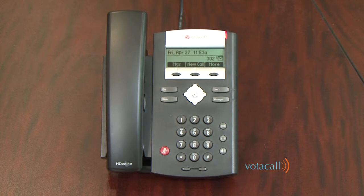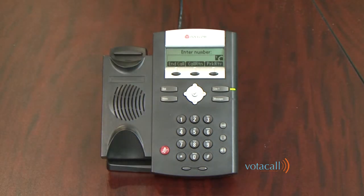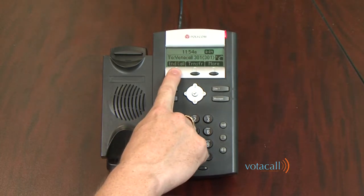Let's start with an internal call. To make an internal call, either lift the handset or start dialing the extension number you are trying to call. Once the number has been entered, hit the Dial key. Once you are on the call, hit the End soft key to end the call.